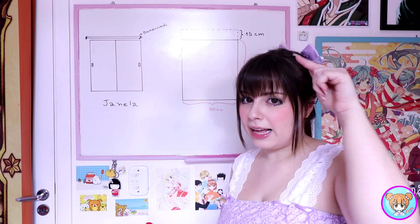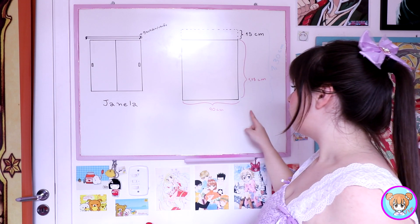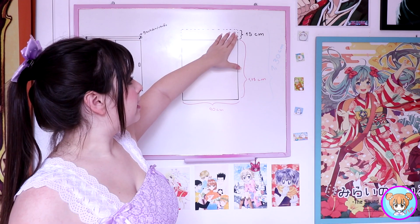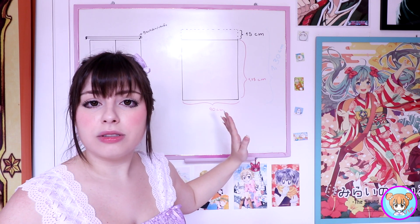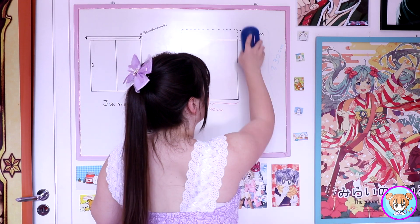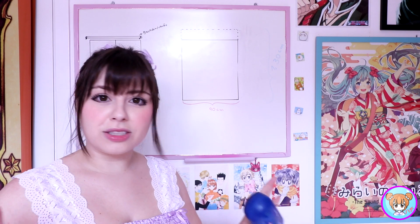Anotei aqui quanto que eu preciso de altura. A parte de baixo da janela vem de um cantinho da janela a outro, que deu 90 centímetros. E isso vocês vão colocar a medida de vocês. A única coisa a mais que vocês vão precisar, que vai seguir pra qualquer um, não importa o tamanho da janela, são 15 centímetros a mais em cima. Vocês vão adicionar esses 15 centímetros, que é pra gente poder virar o tecido e passar o varão por ali. Com essas medidas, a única coisa que falta é somar: 1 metro e 15 mais 15 deu 1 metro e 30. Então eu vou cortar o tecido 90 centímetros por 1 metro e 30.